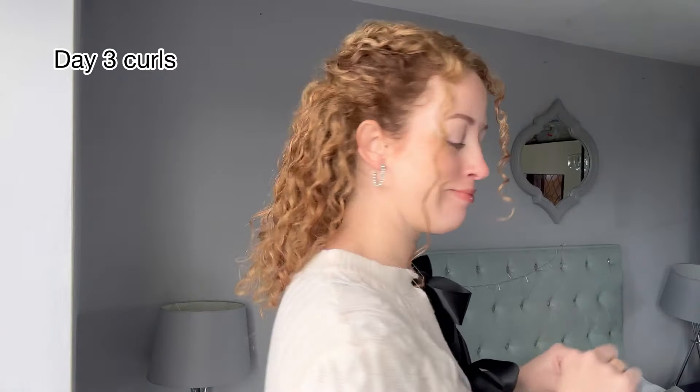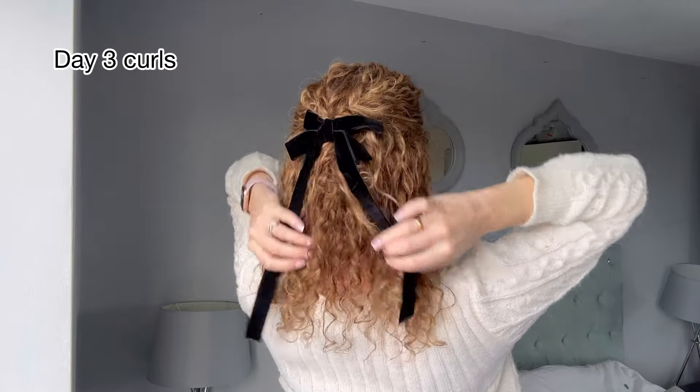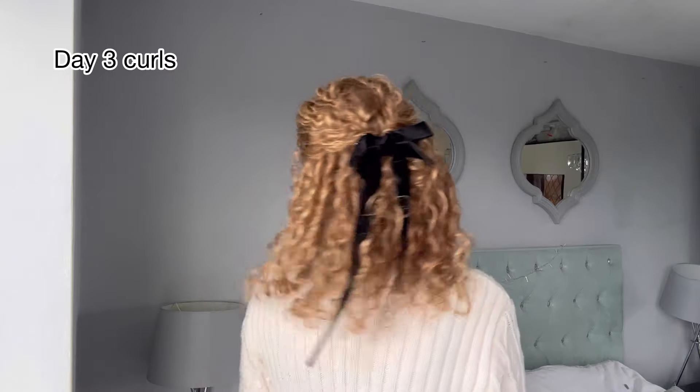I add a bow to my hair — look at that matching! I got this bow from Sheen and they do so many lovely hair accessories, there's so much to choose from. These are my day 3 curls, and because I wet my hair down the curls will bounce up a little bit more as well when it dries.